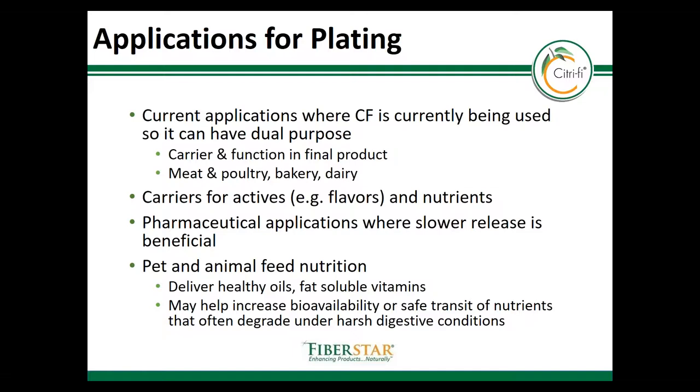Baked goods and dairy are other example systems where Citrify would bring multiple benefits and functionality. Another example is animal feeds, where the delivery of an oil-soluble ingredient like a vitamin could help with bioavailability and protect the nutrients from being degraded in harsh digestive conditions.